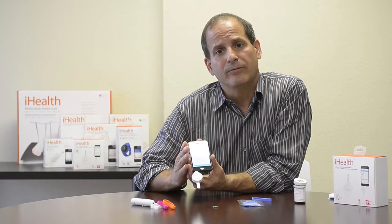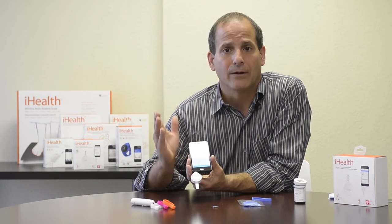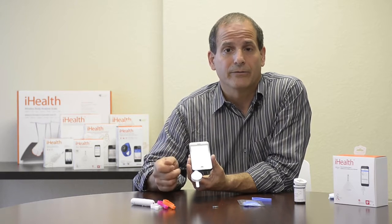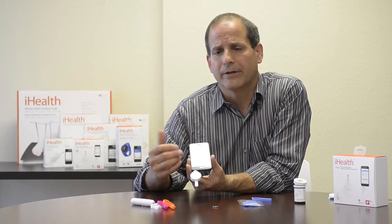Importantly, everything that goes to the mobile phone is also sent to the cloud automatically. I can log in online with a computer and see all of my information and trends. I can also share that information with caregivers, loved ones, or medical professionals, so all of my information is automatically stored on the phone and on the cloud.